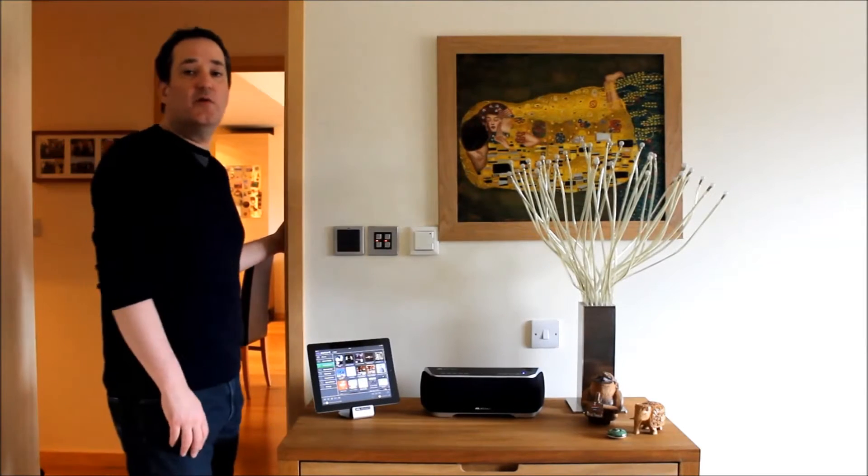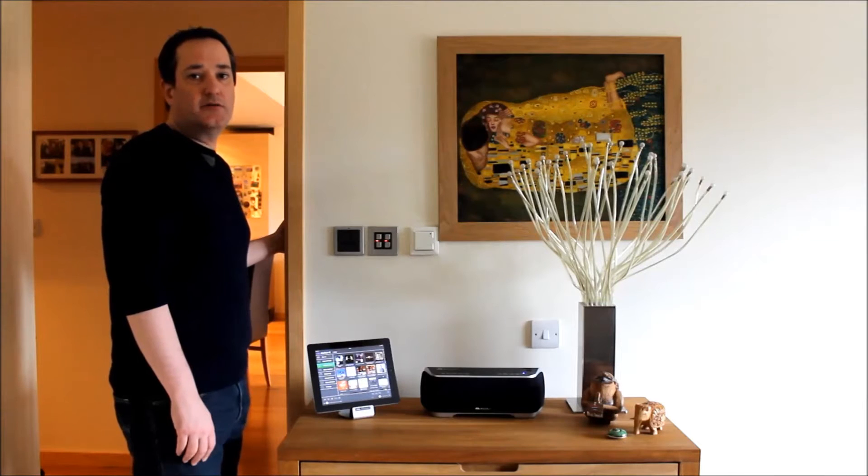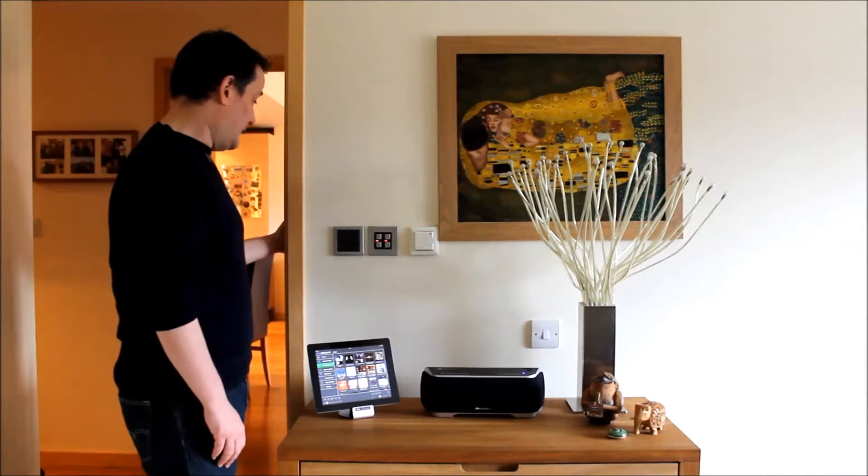Hi, I'm Matt from Musaic, and this is just a short video to show the Musaic system controlling some lighting, in this case from our partners LightWave RF.